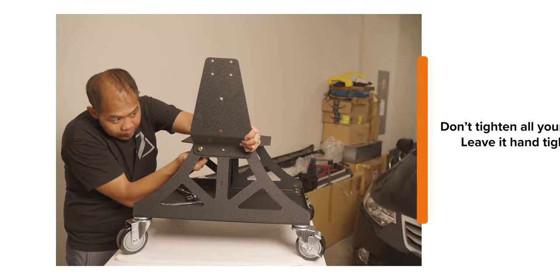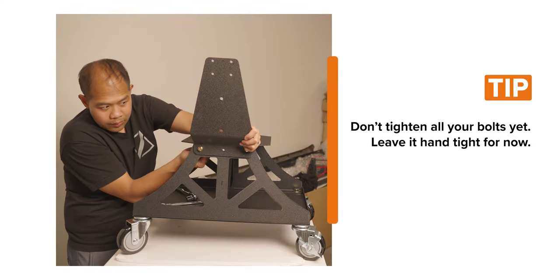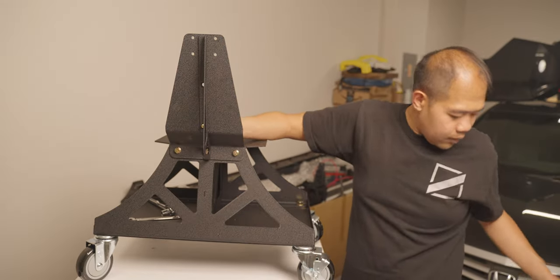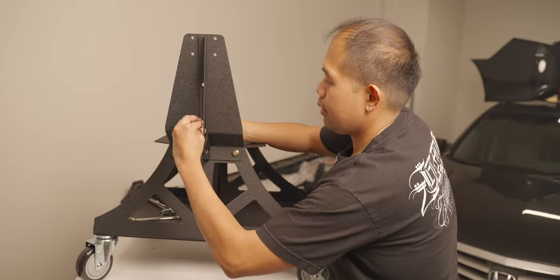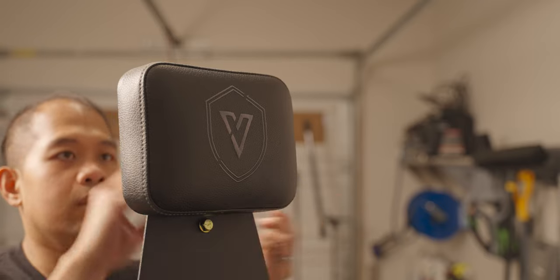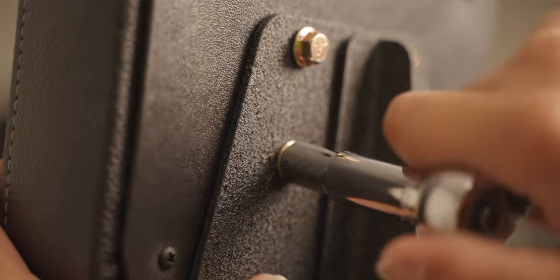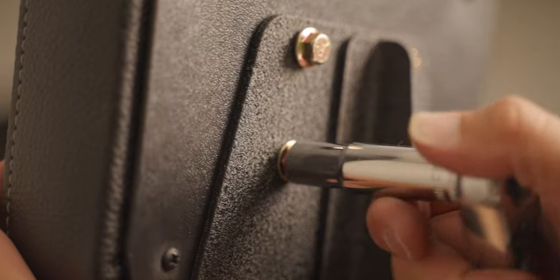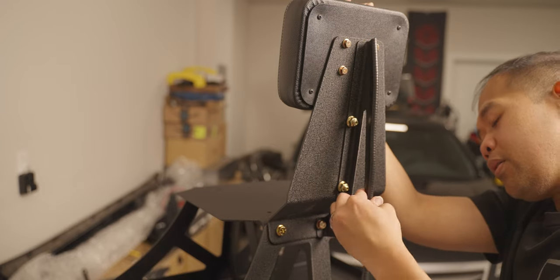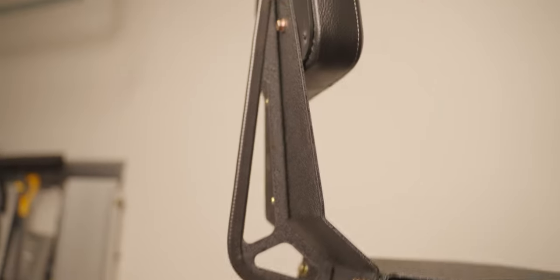So now we're gonna install the new Lowepro bracket — it's gonna be looking like this. One tip: don't tighten all your bolts yet, just leave it hand-tightened for now. The center bracket of the backrest goes in here, then using these bolts, tighten them in. Now I'm gonna put on the cutest backrest from Viper. To finish off the backrest, we need to put a bumper guard so that it doesn't scratch up anything — walls, car paint, etc. And that's the backrest.